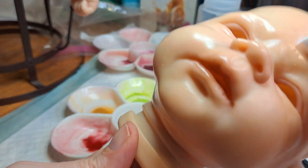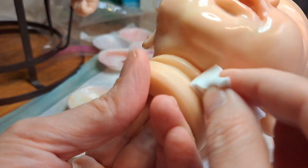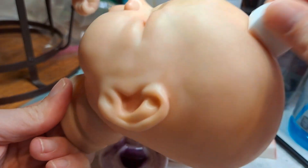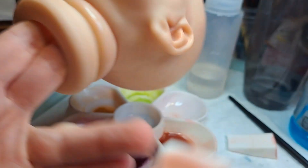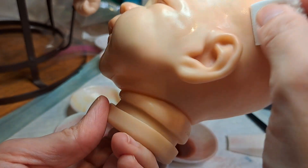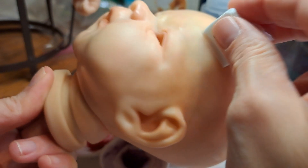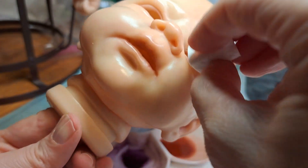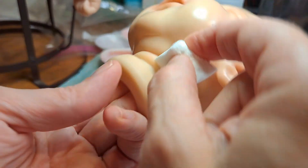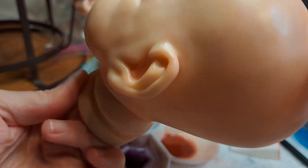I tried to put another layer of that cardinal red color on it but it just didn't look right. I did go over it with creases, so it's been creased again. I'm just going to put one layer on him.